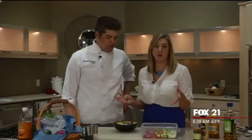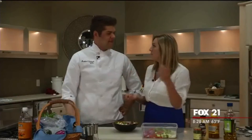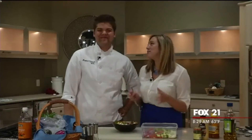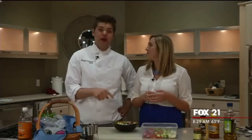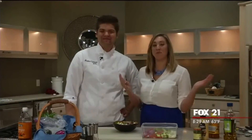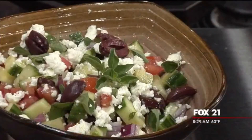This is amazing — thank you so much. I'm going to be making this by myself; it's something I can do and I'll feel like a real chef. Thank you so much for taking time out of your day to do this with us. For Cooking Connection, we're at Ferguson Bath Kitchen and Lighting Gallery — we'll see you next week!